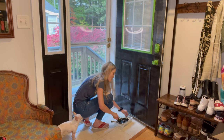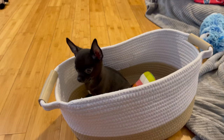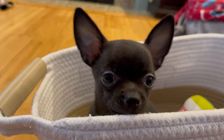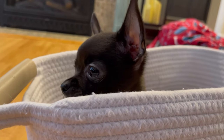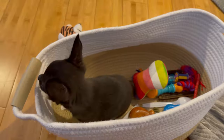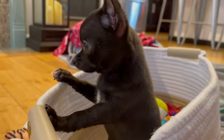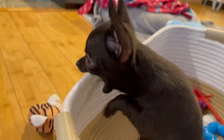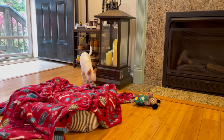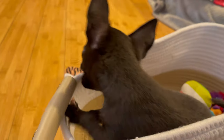I was hoping to have this done by the time Bacon was done with his nap, but he's up and raring to go. Let's interrupt this DIY video with a cute Bacon break — he's nine weeks old and only 1.7 pounds. He's teething. I'm waiting for the door to dry after my third coat, but I thought it would be cute to show a little bit of Bacon.